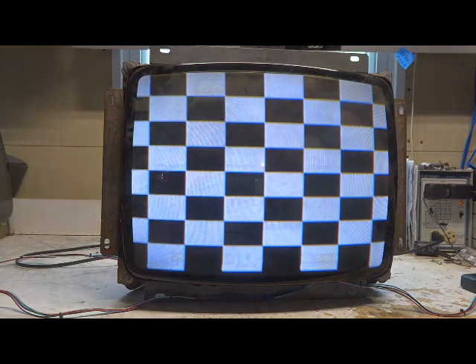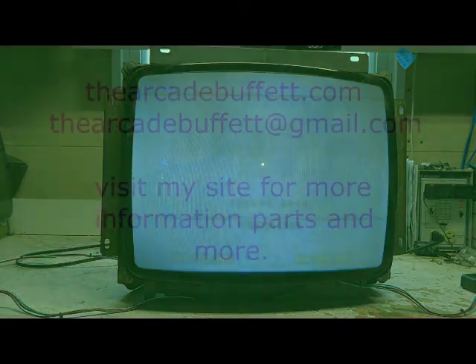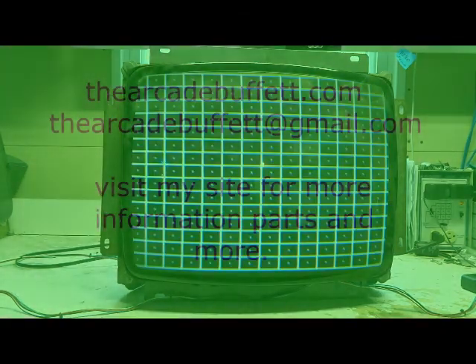It's already run through its burning test period, so I'll get it packed up and ready to ship out. If you have any questions or comments, please leave them at the bottom of this video, or shoot me an email at thearcadebuffet@gmail.com, or visit my site, thearcadebuffet.com. Thanks and see you soon!